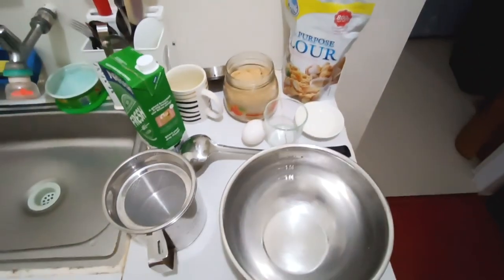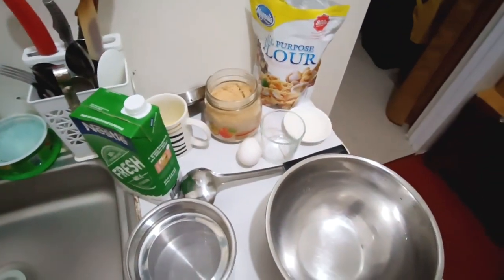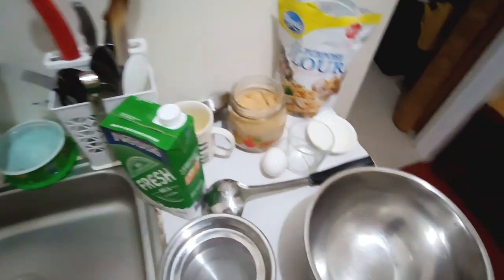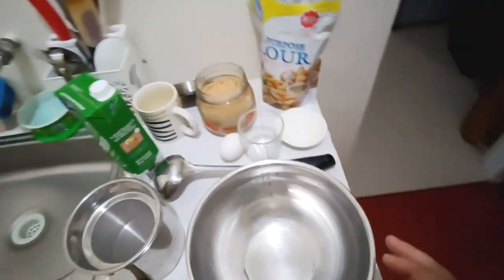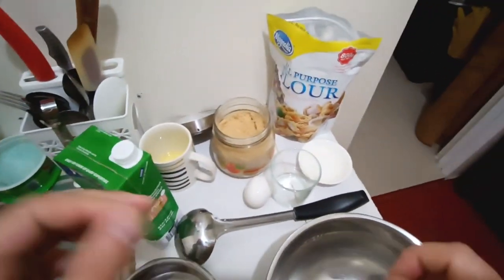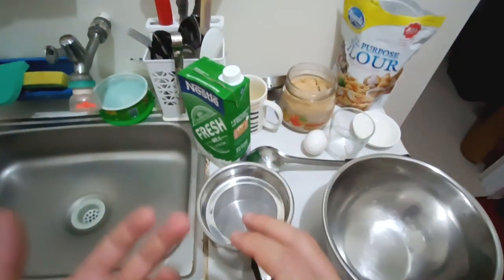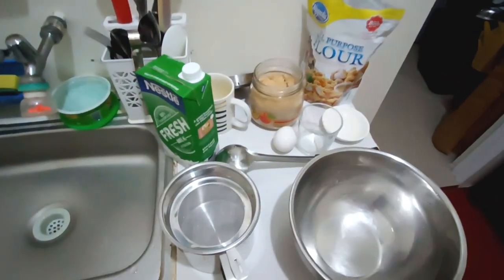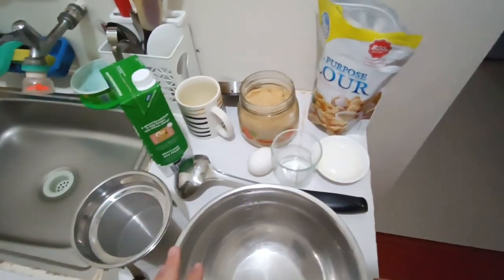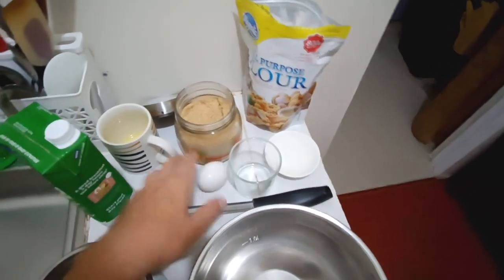Hey everyone, in this video I'd like to show you how to make pancakes in a professional way — how we made them in restaurants. When you make them in restaurants, you get to make them very thin so you can use them for any fillings, for any dishes. You can roll them into something, and that's the way I'm going to show it today. You will need one and a half to two eggs.